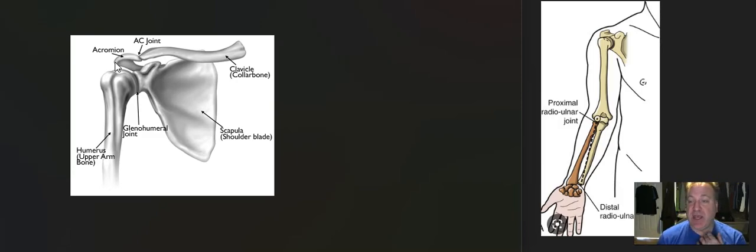And then you have the actual sternoclavicular joint, which is the true only bony attachment in the journey of the arm. So if you follow the arm, the hand, all the way up — the only bony attachment is here. The rest are all muscular attachments, which I'll get to in a second. I'm going to keep this video brief. My dog's barking in the background, sorry for that.